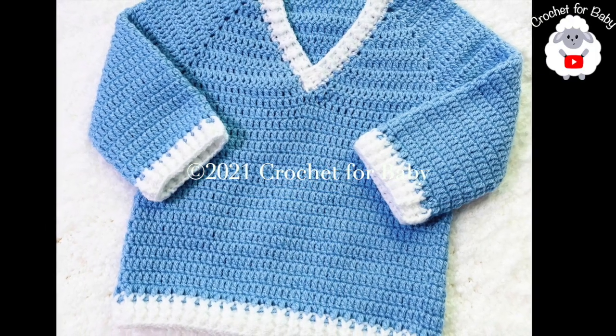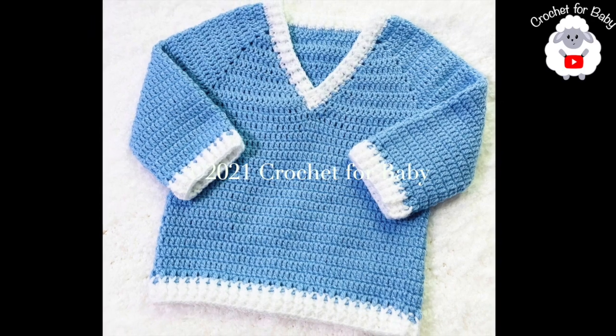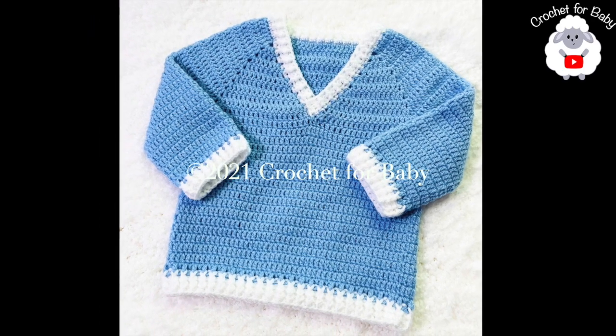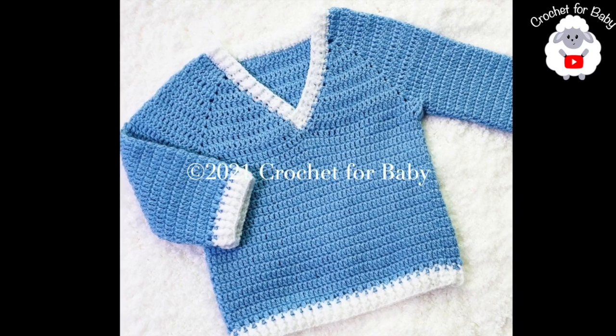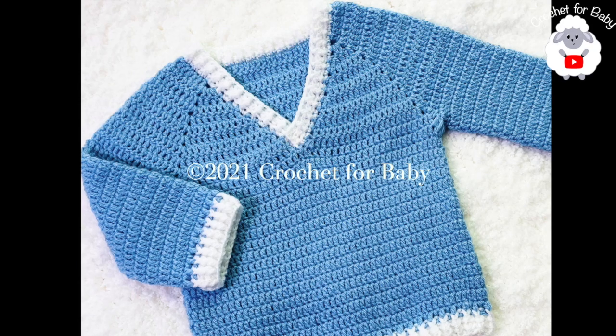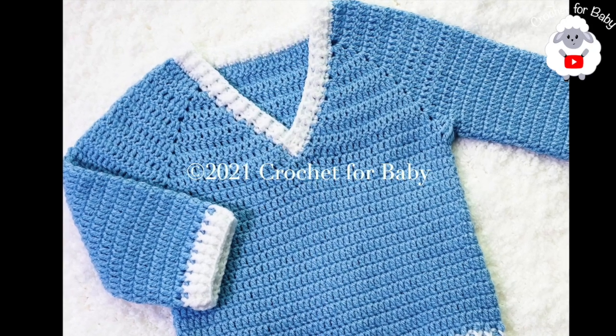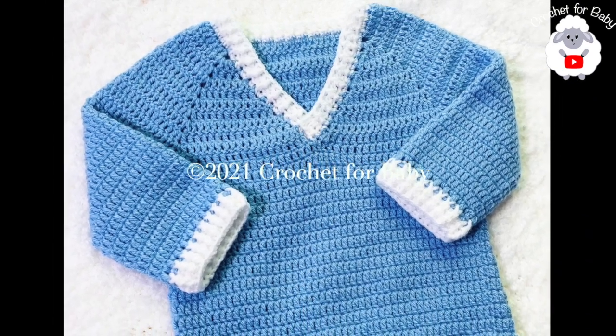Welcome to my channel Crochet for Baby. Thank you for watching. In today's tutorial I'm going to show you how to crochet this little sweater for babies between six and nine months old. It's very easy to make. Also stay tuned — in another tutorial I'm going to show you how to crochet the matching little pants.